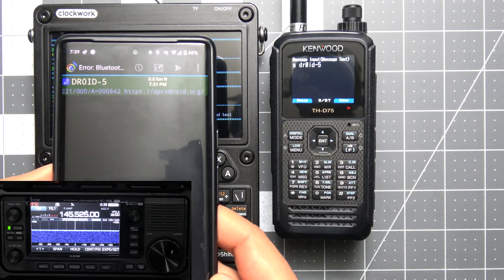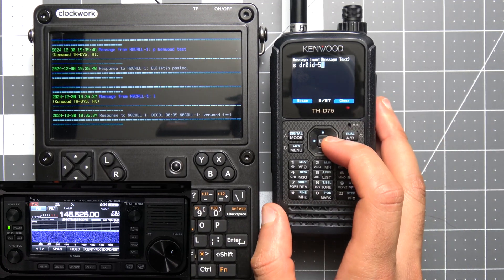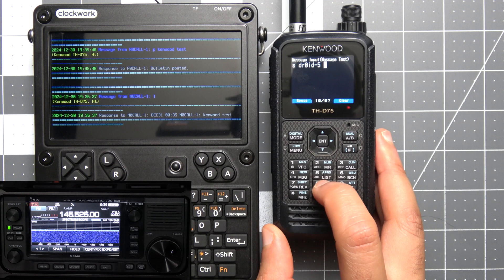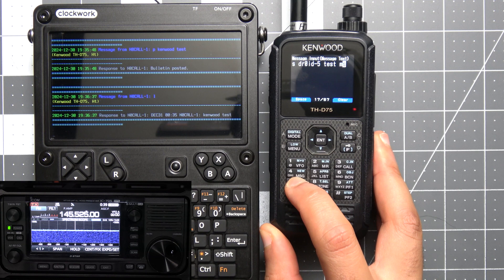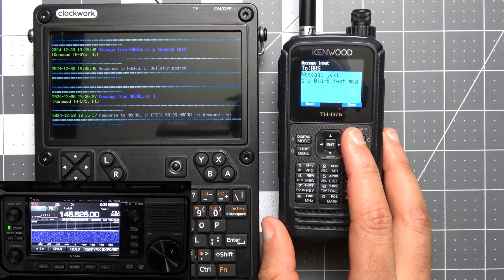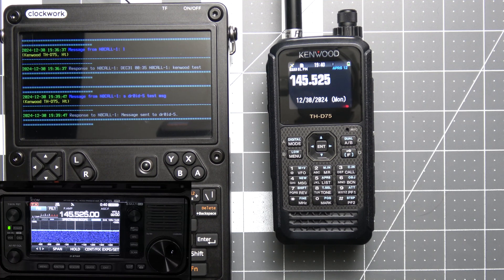For this next test, I have my Android phone running APRS Droid using a call sign of DROID5, connected to my VGC radio. From the Kenwood we're sending a message to that DROID5 user by sending 'S', space, then 'DR0ID5' for the call sign, followed by the message text 'test msg'. We hit send and here we see it says 'message sent to DR0ID5' — that was a demo of using the BBS directly from the radio itself on radios like the Kenwood THD75.